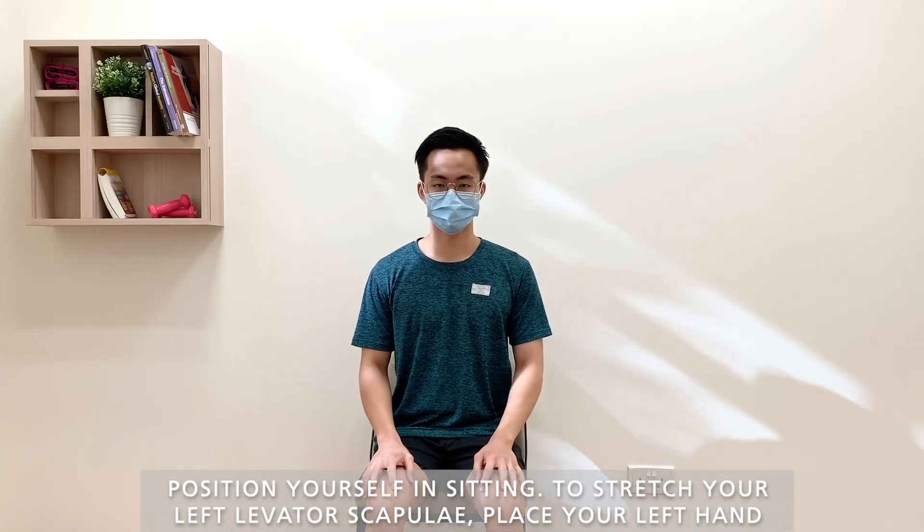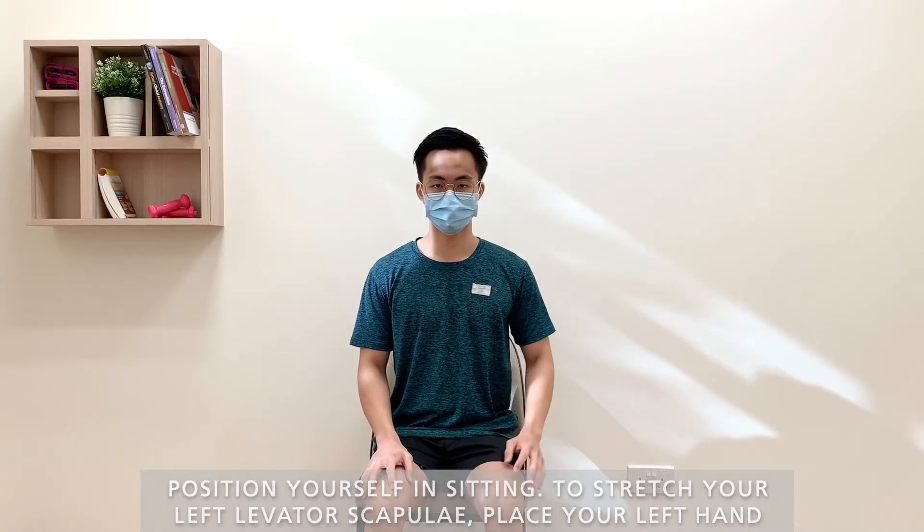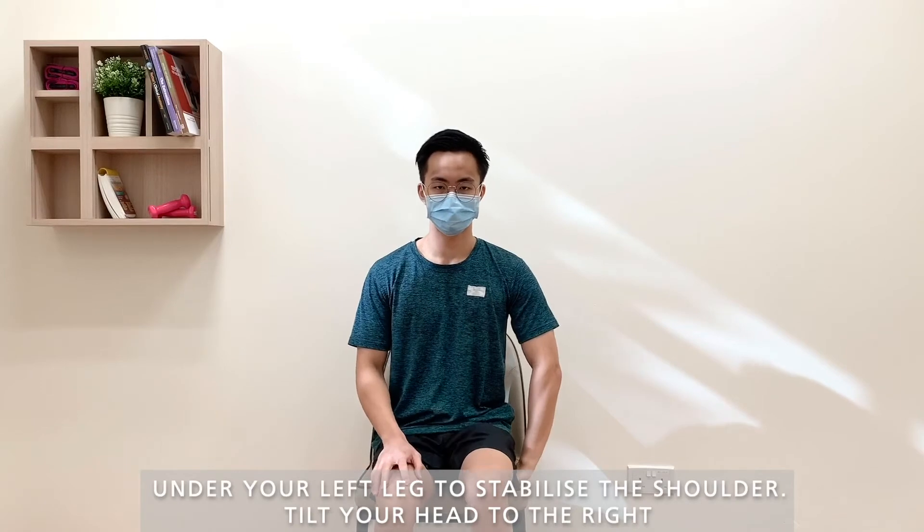Position yourself in sitting. To stretch your left levator scapulae, place your left hand under your left leg to stabilize the shoulder.